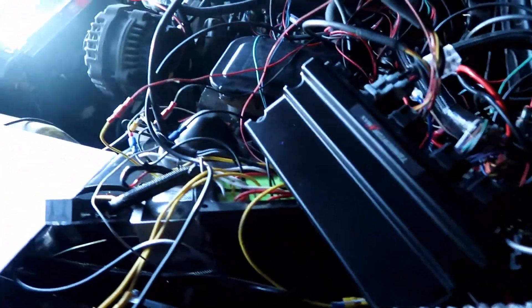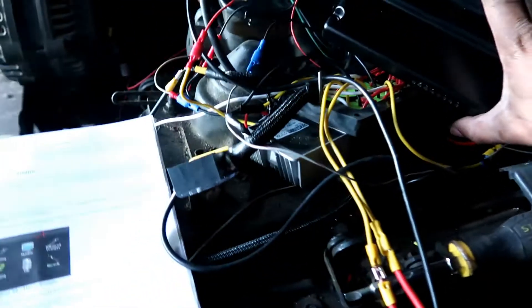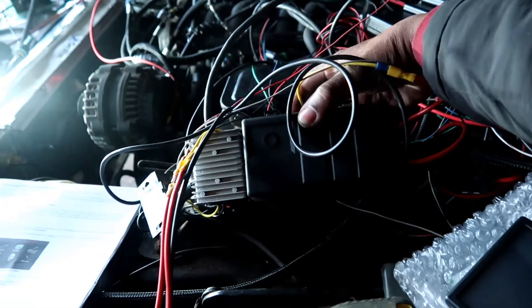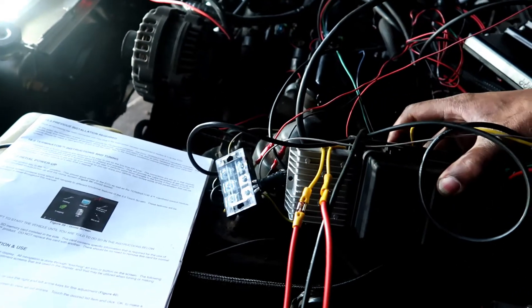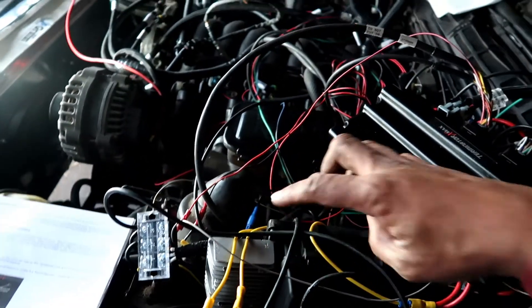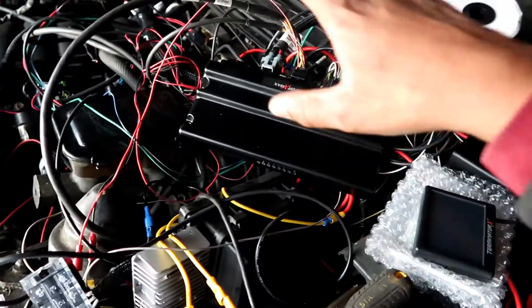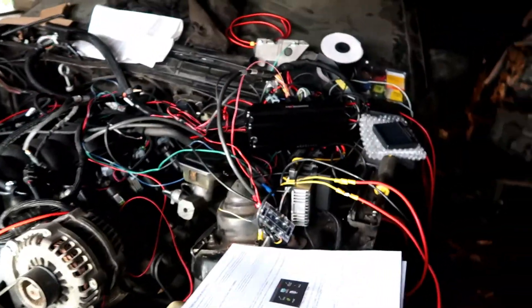All right guys, still in process here — we got a lot more to do but we got a lot of confidence. We got the computer wired in, we got our relays. So we got our relay pack here with our fuses installed, we got our 12-volt regulator in place — that's for the clean voltage to the computer. The computer has to have clean switched voltage so when it goes on and off we don't have any spikes that would damage the computer.